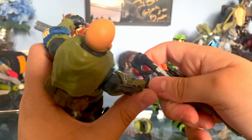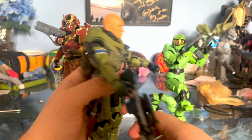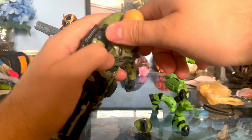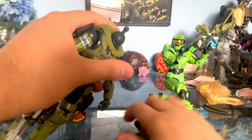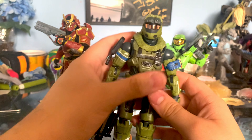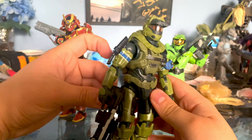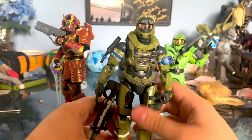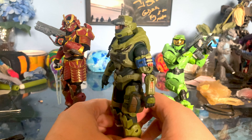His hand doesn't hold the gun very well, but it holds decent enough. I'm going to go ahead and remove the head sculpt — it pops off fairly easy like that. And there's his helmet. Pretty good, pretty spot on to what we see in the game. I think there's supposed to be some lights right here, but they still got the sculpted-in detail at least. So it looks good.